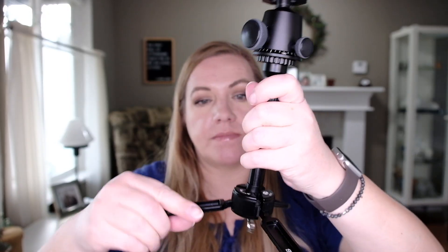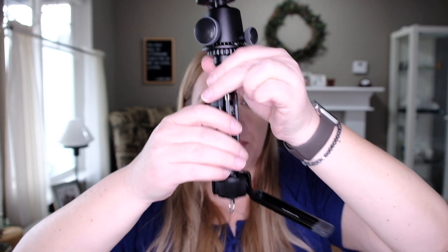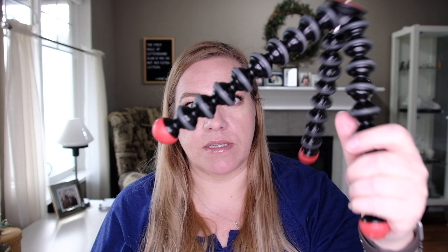The feet don't move up until you unlock them, and then they move up. The feet turn into a little grip, which I find fabulous. It is so much more comfortable to hold in these curly bits. If I had a 3D printer, I would print so much stuff. I have so many ideas, like handlebars that clip on this that are more comfortable to hold.